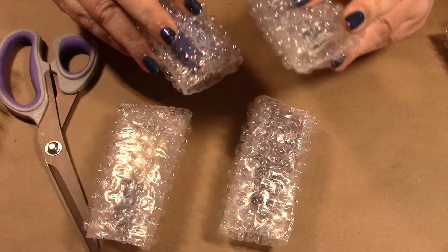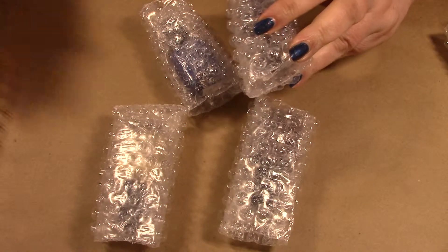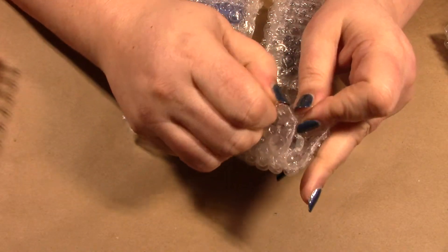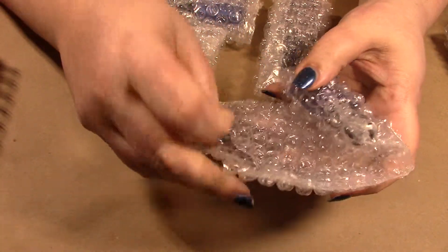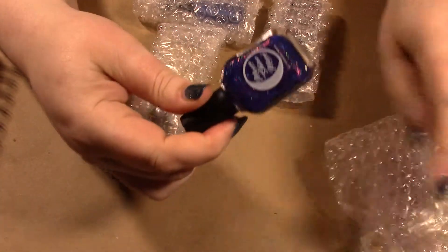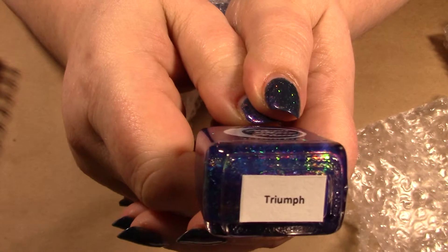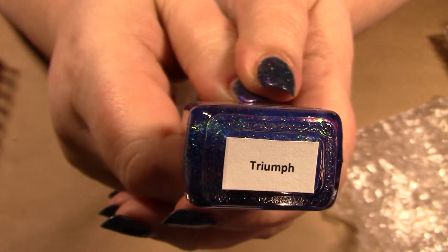Okay, let me move the scissors out of the way. Everyone is talking about these, so of course I had to get mine. I got duplicates for my friend because I knew she would truly appreciate this. First one is Triumph, and this is this year's autism awareness color.